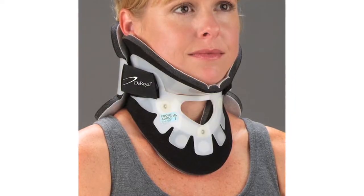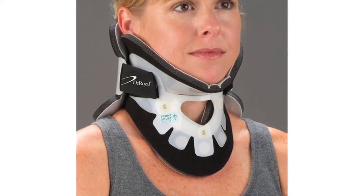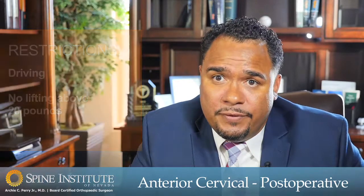After cervical fusion surgery, I do place patients into a brace, which is worn anywhere from one to two weeks. Within that initial post-operative period the main activity restriction is driving. I also limit lifting to less than 20 pounds. After the first post-operative visit, in that one to two week window, the brace is removed and patients are allowed to increase their activity, with the exception of heavy lifting or straining, which is restricted for approximately six weeks.